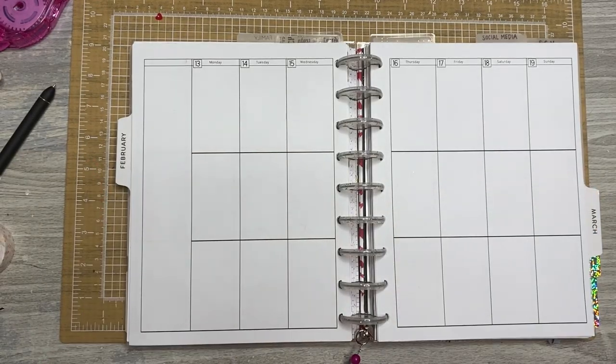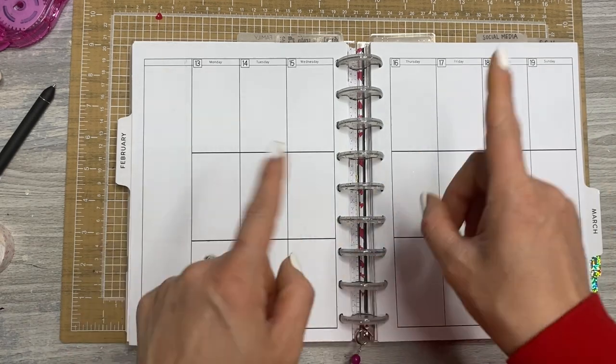Hey everyone, it's Jen with Chappie Plans. Thanks for hanging out with me for another Plan With Me video. Today I'm planning for Love Week, February 13th through the 19th, so if you'd like to see what I'm going to do, stick around.